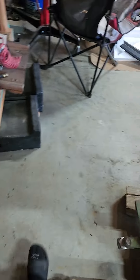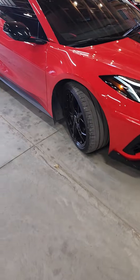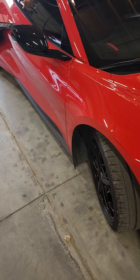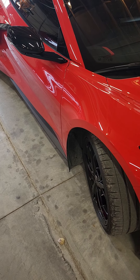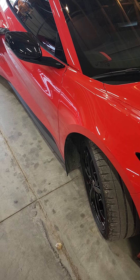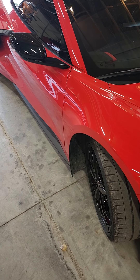You guys don't have to buy the GM branded Corvette charger to maintain your C8 battery. Don't be ridiculous. I'll put the links for these Schumacher chargers in the description so you guys can spend half and get the job done. As always, thanks for watching.